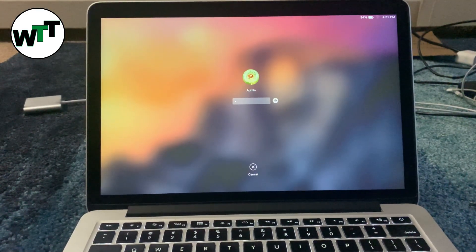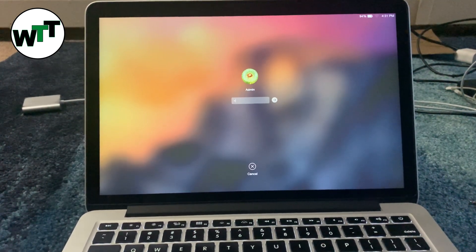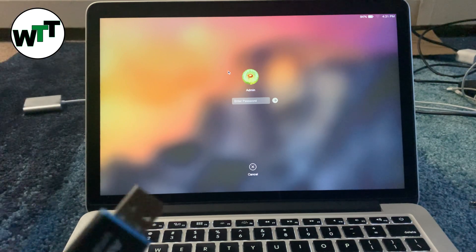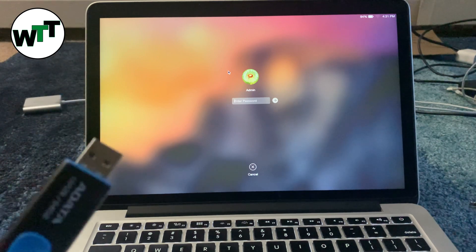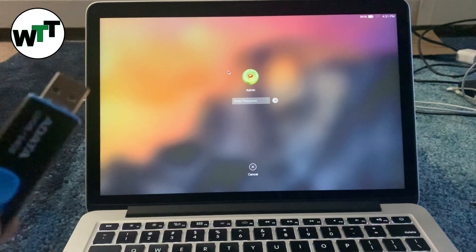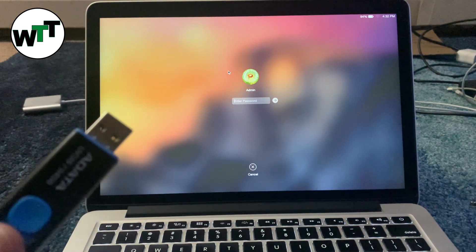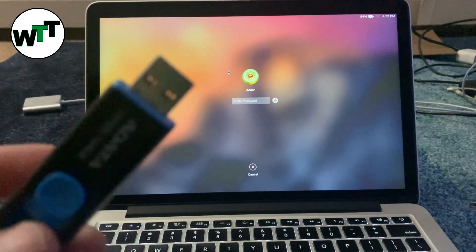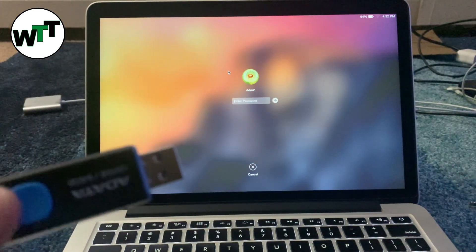Hello everyone, hope you guys are doing well. Today I'm going to tell you about how you can install macOS Monterey with a bootable USB. You can watch my last video which was about how you can make the macOS bootable USB. This USB is the one I made using that video — a bootable macOS Monterey.